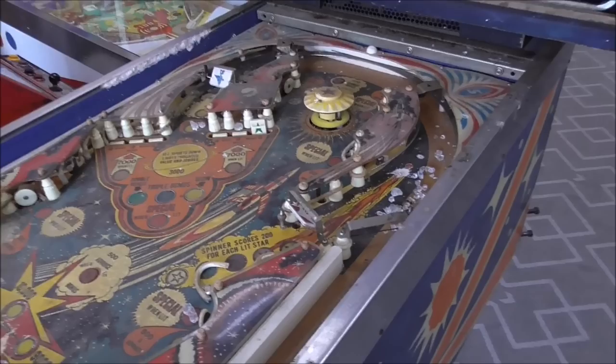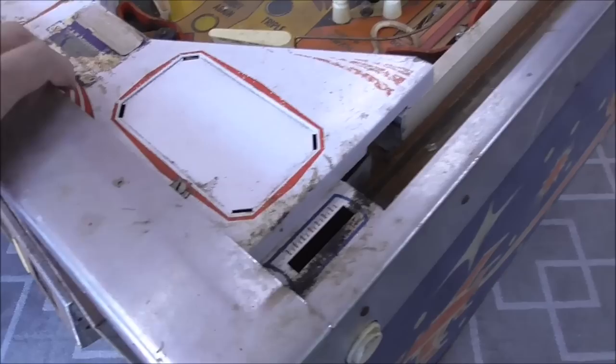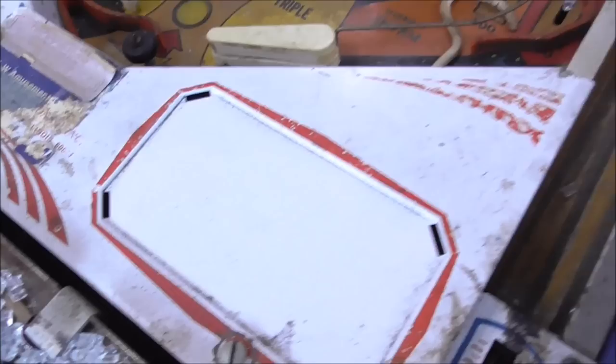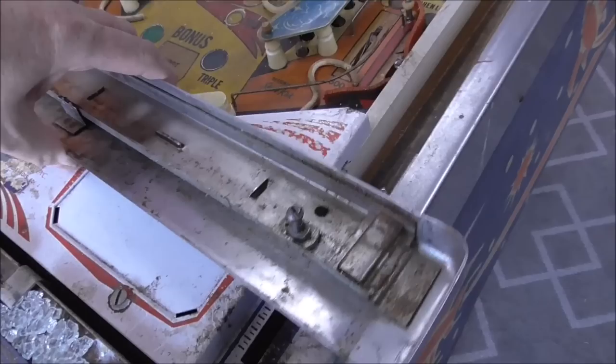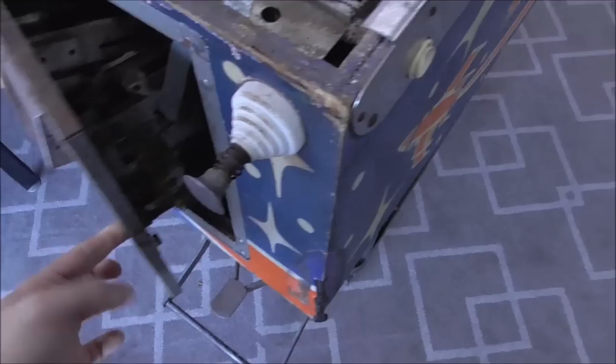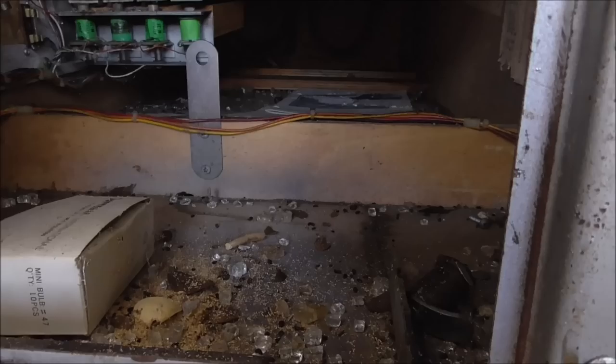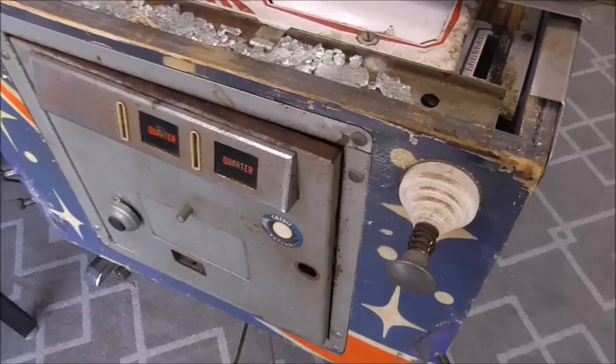It'll just be a lot of work but we'll get it. The lockdown bar looks curved — it looks like maybe they've pried it off, but that can probably be fixed. The paint is all missing off the apron; I don't think the gentleman's too concerned about it, so we'll probably just make it one color. Inside there's lots of dirt, mouse droppings, broken glass, but it looks pretty complete. It's just dirty. This is a pretty filthy machine, but it's got good bones so I think it'll clean up pretty good.